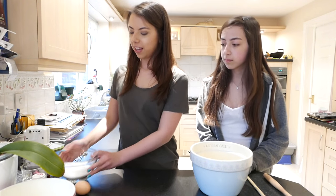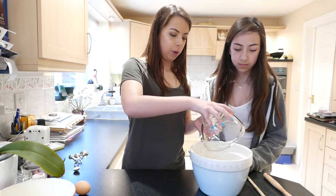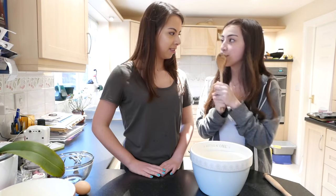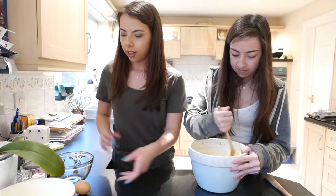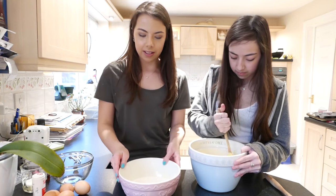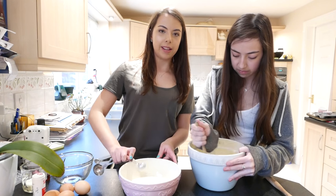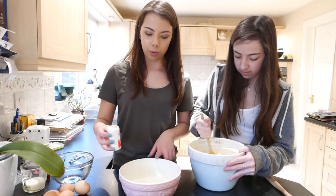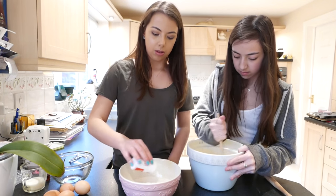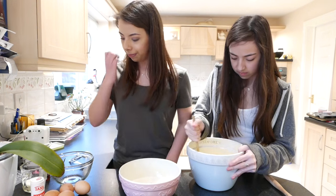What we want to do first is take the sugar and the butter and put them both into a really big bowl. Mix them together to make a light and fluffy mixture. Then take the flour and the baking powder and put them both into a separate bowl, and we also want to add the pinch of salt to the dry ingredients as well. I'm just going to do a bit of a sprinkle because no one wants salt under their nails. Looking good!